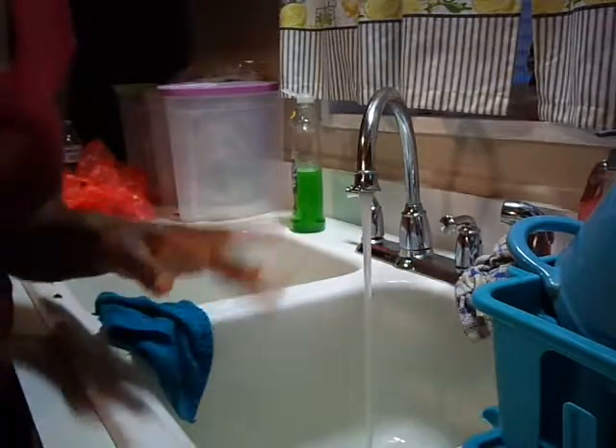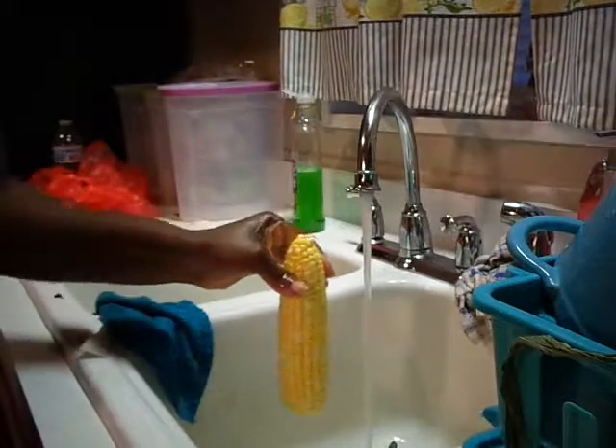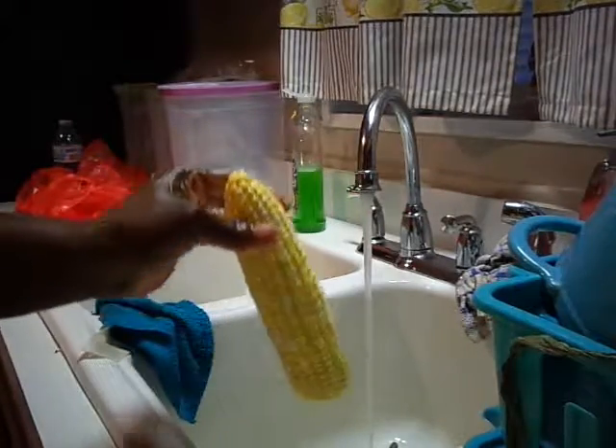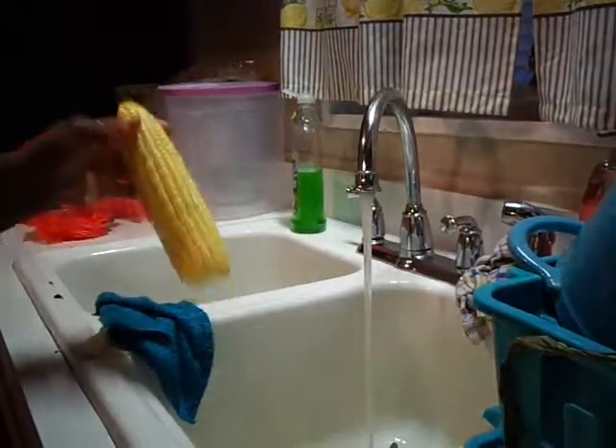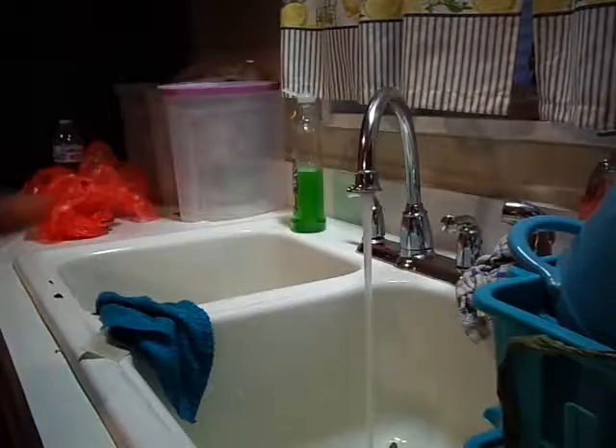I'm going to get another bowl for my corn. As you can see, I got my corn right here — I'm going to peel it off, and I'm going to cut this up right along with the potatoes. Let me get another bowl for the corn, and then I'm going in with my red potatoes to clean those off.